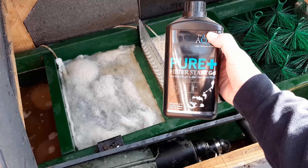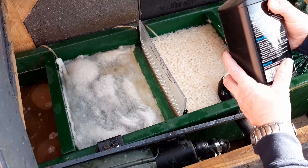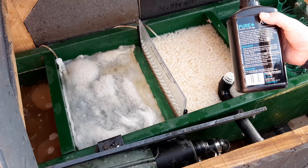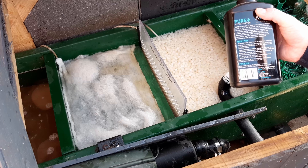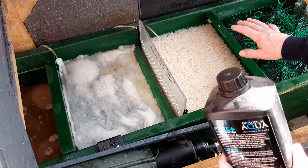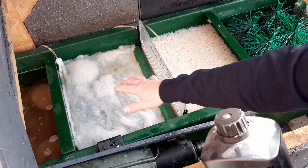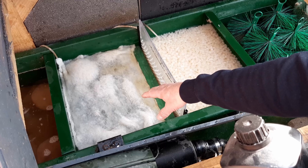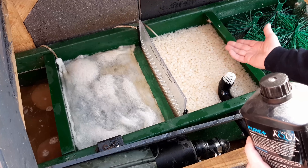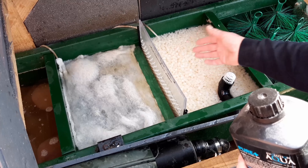So the first one we're going to add is the Pure Plus filter start gel. Shake before use. I've turned the UV off because I've just done quite a substantial water change and I've cleaned my two mechanical bays, so I'm just replacing the water now. Everything's stopped and this bay is now isolated — I'm not running water through it at the moment. I'm going to keep it isolated for an hour or so because I want the gel to land here and soak through first. I'm taking the filter floss out as well because I don't want the beneficial bacteria landing in there — I want it going into the Jap Matting. I'll blob some in here, let it settle a little bit, then turn the air on and let it circulate to get everything coated.